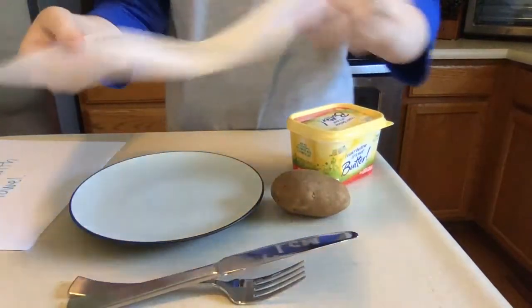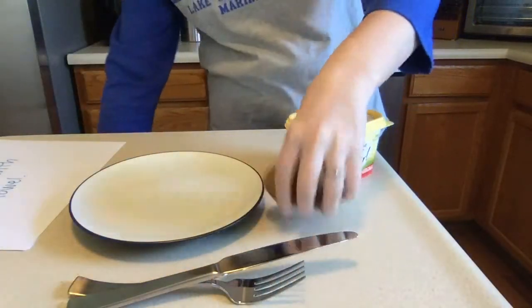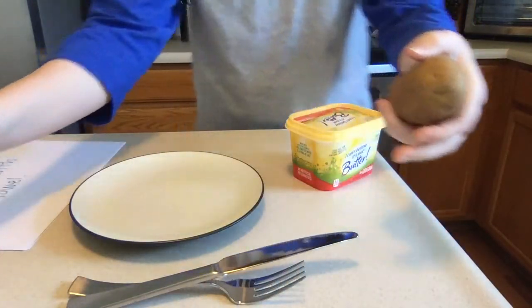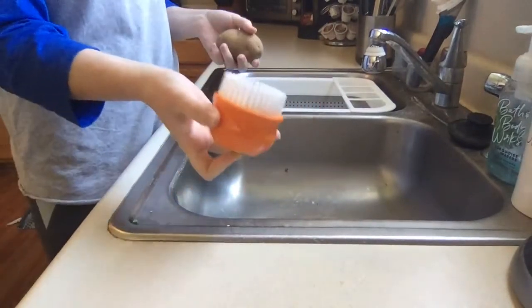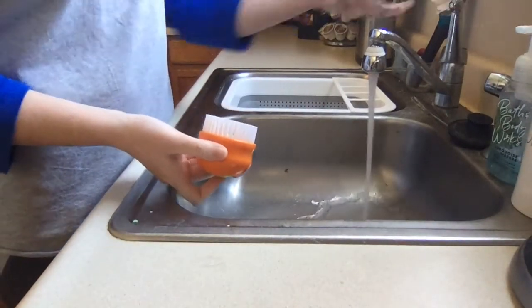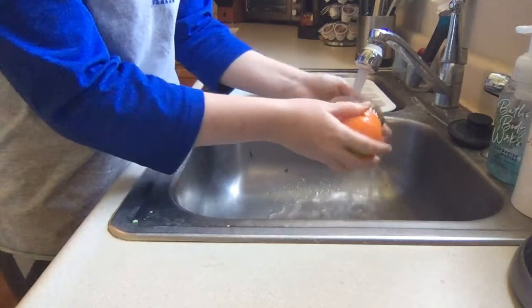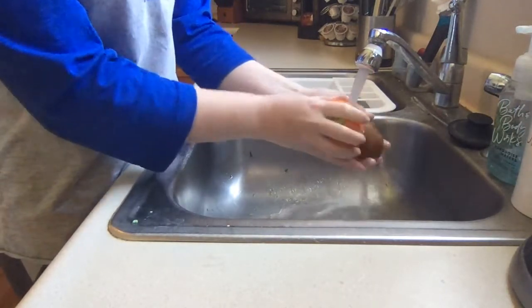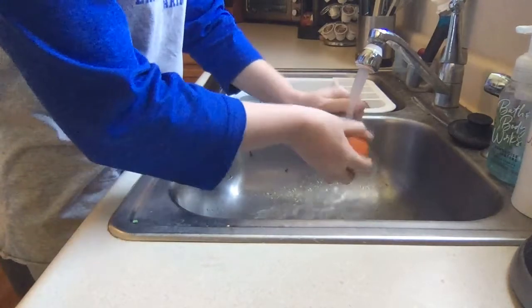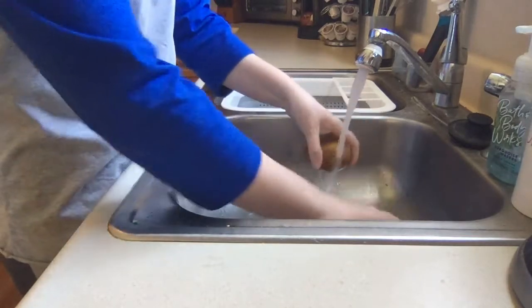The first step is to wash the potato with water in the sink. So I'm going to grab my potato and come over to my sink. I have a vegetable scrubber that I'm going to use to wash it — you can always just wash it with your hand. I'm going to turn on some water, wet the potato, and scrub it really well. This is to make sure that it's nice and clean, because they do grow in the ground and are obviously sitting in dirt. We don't want to eat any of that, so we're going to scrub the outside really good.